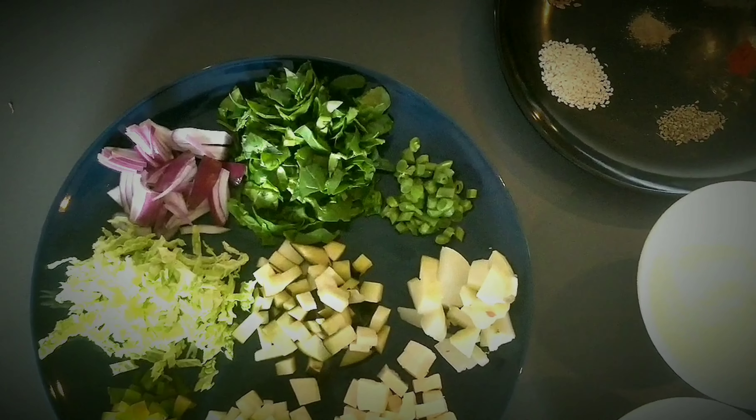Add the vegetables in a bowl, then add ginger and garlic paste. Now add all the flours — first buckwheat flour, that is kutuka ata, then besan which is gram flour, and rice flour. Give it a good mix.